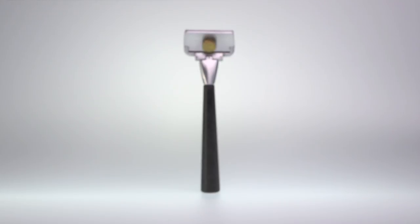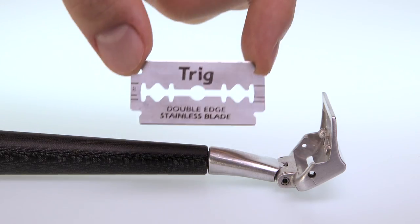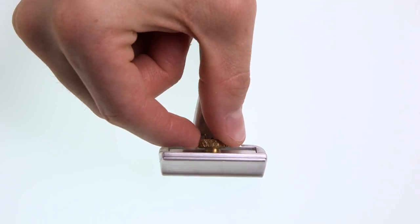And this is the Beluga Razor. It's a single-edged razor that delivers a barber-quality shave in the comfort of your own home. And it's pretty simple to use — you just open up the head, insert your choice of double-edged blade, and fasten the lid.